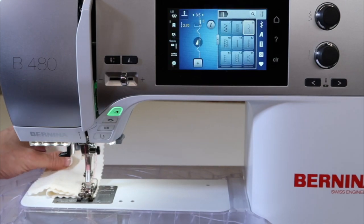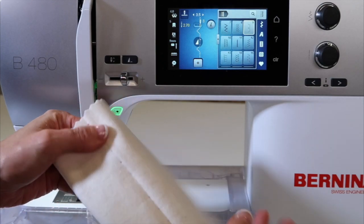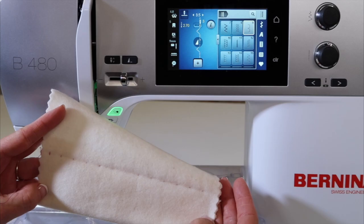My mom did alterations when I grew up, so I am always remembering all the work that she had to do for clients, because instead of doing it by hand, she always did it by machine.